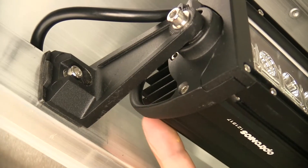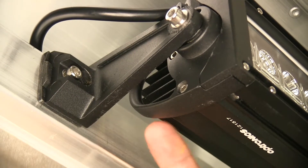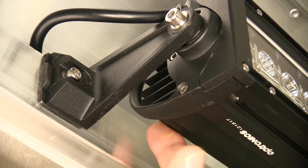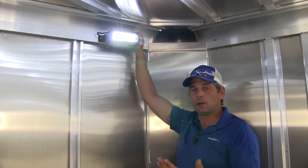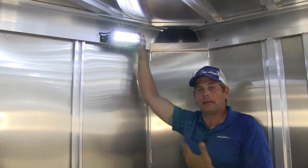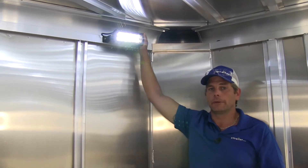It does have the IP65 rating for dust and moisture resistance. Here you can see the fins on the back that help to get rid of any heat that is generated by allowing it, just like a radiator, to cool much more efficiently. The light has also been designed to work with 12 or 24 volt battery systems, so regardless of which one you're operating on, the light's going to work fine for you.